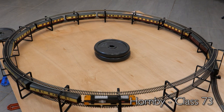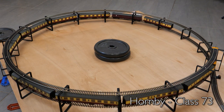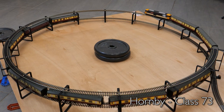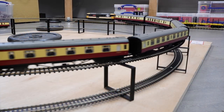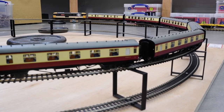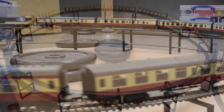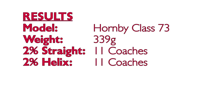Moving away from steam to the Class 73 electro-diesel from Hornby. This pulled the equivalent of 11 coaches on the straight gradient test and just about managed 11 again on the helix. I held my breath when doing the standing start but it did get going. 11 coaches has to be the absolute maximum here and I don't think it would build up any real speed with a rake of that size. Taking a couple of coaches off would be ideal, but I've been generous in the results and said it matched its performance on the straight — 11 coaches for both.